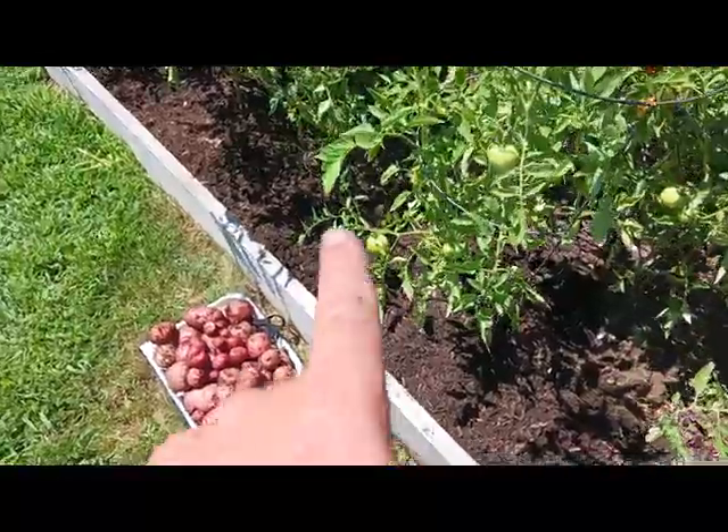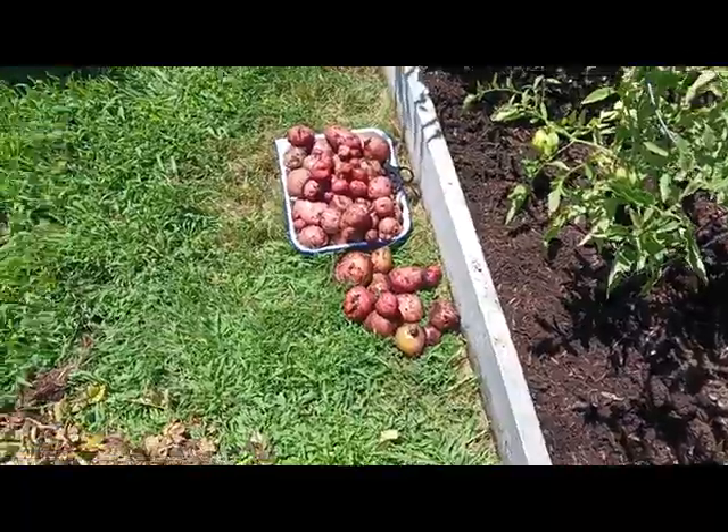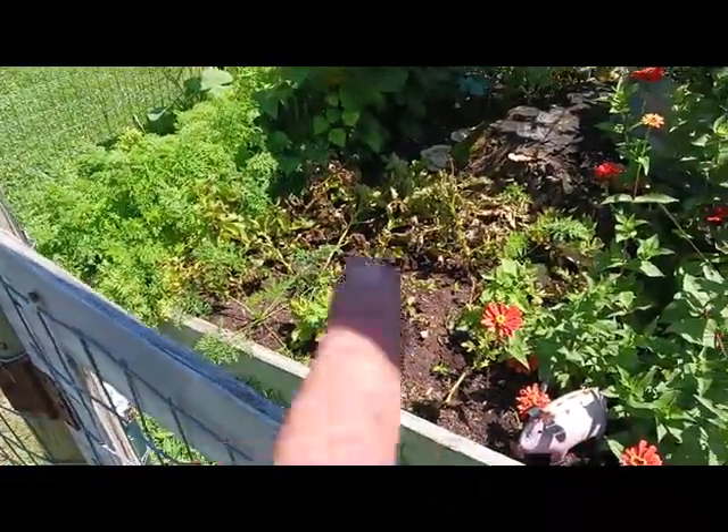If you remember, this spring before the tomatoes were in there, we put those in. And then we still got to dig all of those over here.